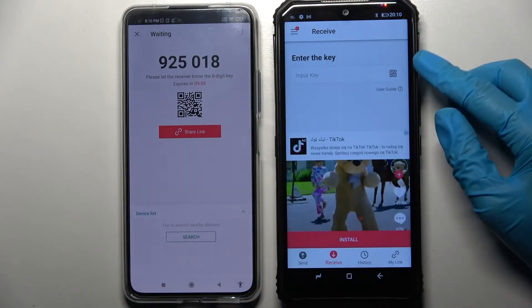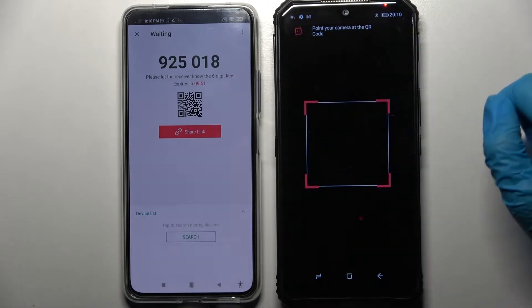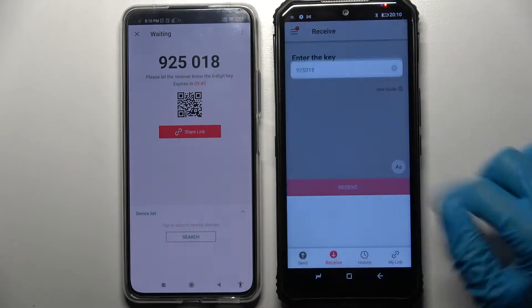We can scan a QR code by tapping on the scanning icon on the G, selecting Allowed and pointing the camera at the code, but we can also just input this key. Then tap Receive and wait.